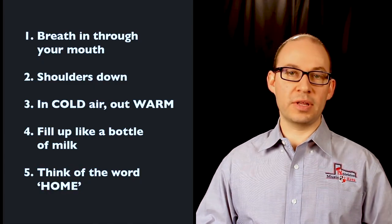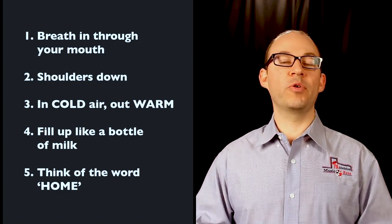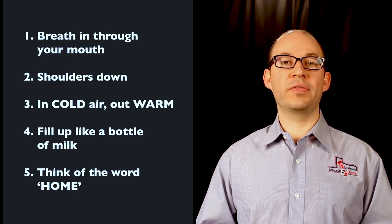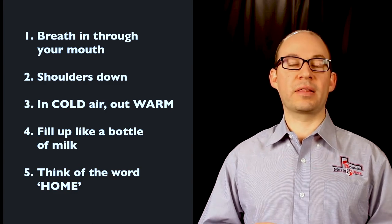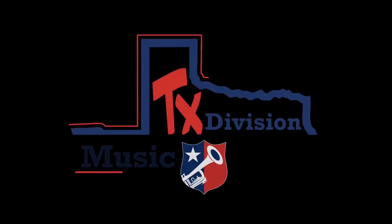Just to finish off: breathing is probably the most important thing we do as brass players, so we need to be thinking about our breathing even before we play our first note. Remember the five things we talked about: first, breathe through your mouth not your nose; second, keep your shoulders down; third, breathe in cold air and out warm air; fourth, remember your bottle of milk and breathe from the bottom up; and fifth, think of the word HOME when you breathe in. If we think of all those things, that's going to help give us a really good sound when we play. Thanks guys, see you next time.